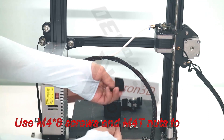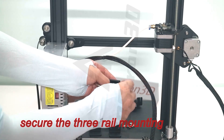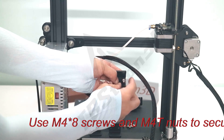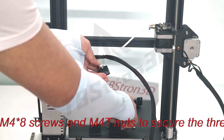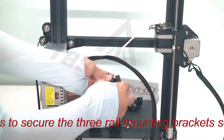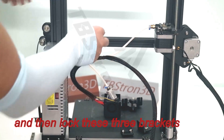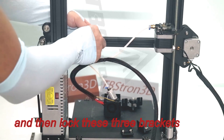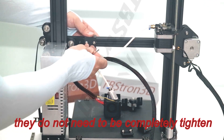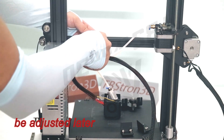Use M4 screws and nuts to secure the three-rail mounting brackets separately, and then lock these three brackets onto the X-axis profile. They do not need to be completely tightened at this stage, since they need to be adjusted later.